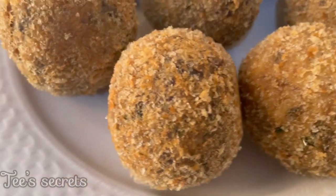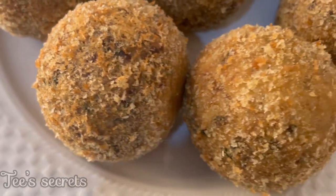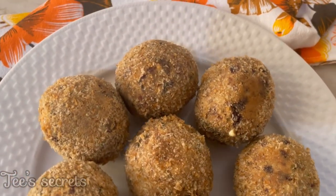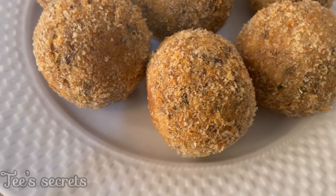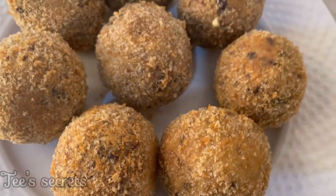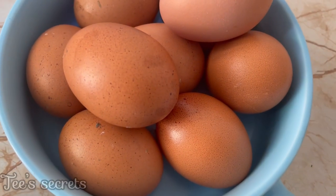Hello beautiful family, welcome back to another video. In today's video I'm going to be showing you guys how to make this delicious Cameroonian scotch eggs. This is a popular snack, it's rich in proteins and it can be eaten by people of all ages. So let's get right to it.